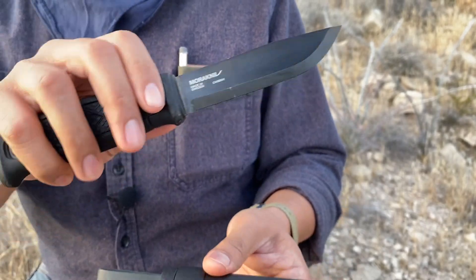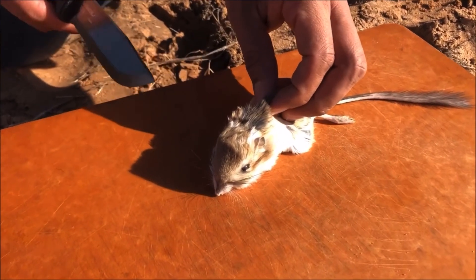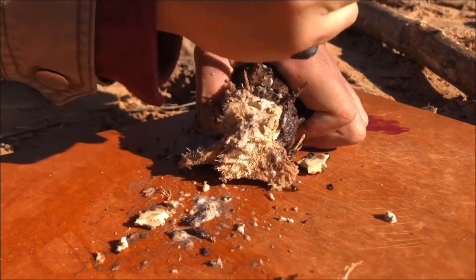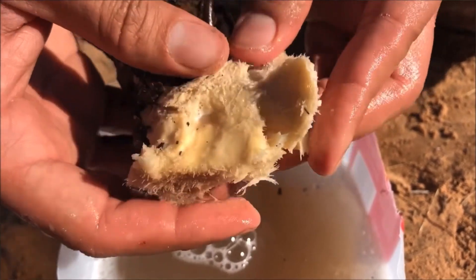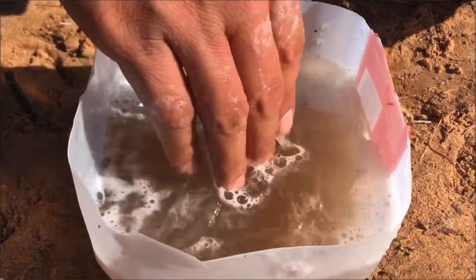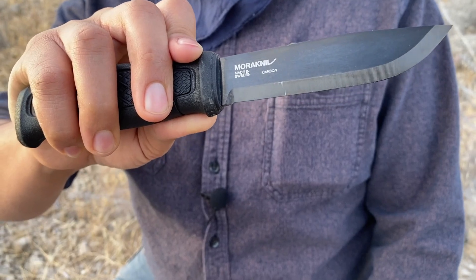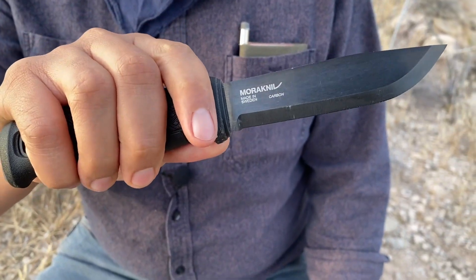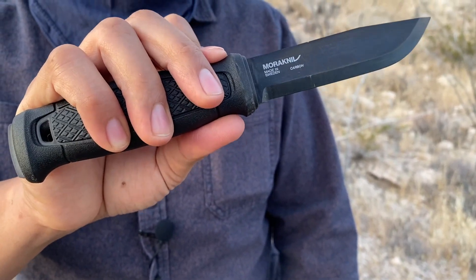We do have a review on this already if you're interested in seeing it in action. We put this thing to the test out in the American Southwest: we started a one-stick fire, processed small game, cooked kangaroo rat, and dug up yucca root to process into soap to clean our hands. It just excelled in all its testing — I'd consider it one of our best knife reviews ever. The blade was outstanding, so check it out. Who would say no to a Mora Garberg, honestly?